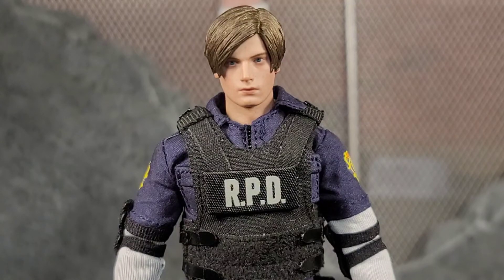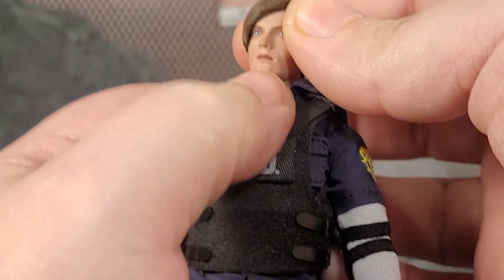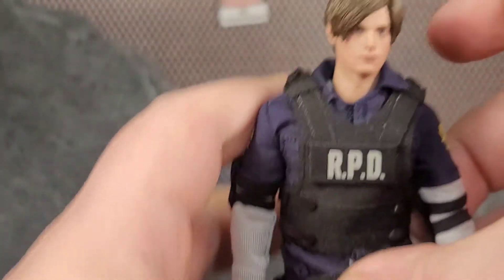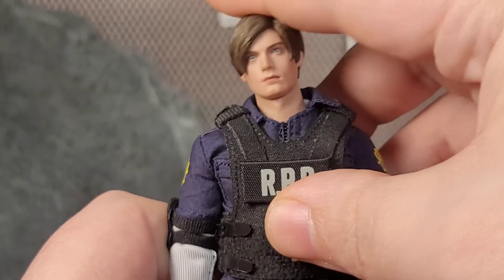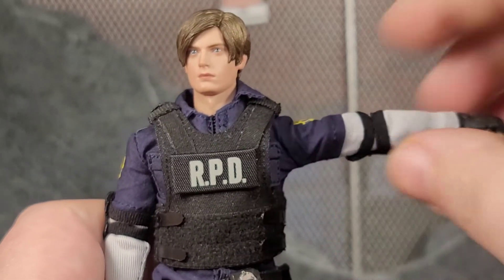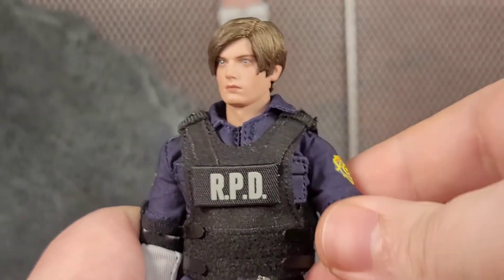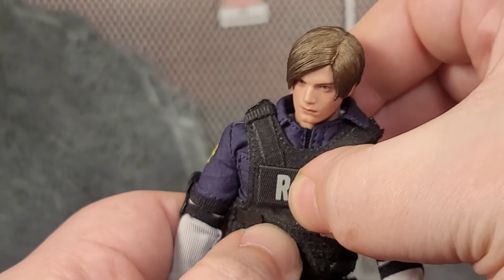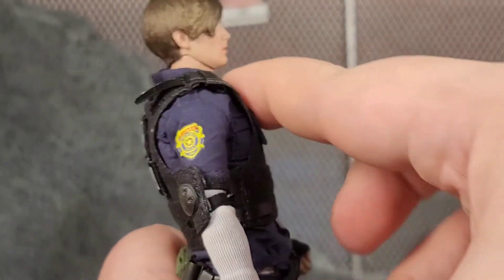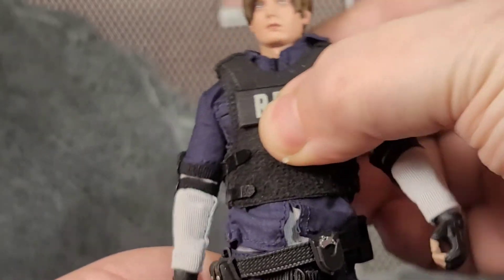Diving into articulation — he has a lot of articulation you would expect. His head has a little disc joint, and if you hold where his neck is you can still get range of motion left and right, with some up and down. A lot of the articulation is in that neck part. His arms can go up so he can get the full T-pose. He's got bicep swivel, double jointed elbows, wrist rotation, and there is bend in the hands as well. He likely has an ab crunch underneath because he can lean forward and lean back — though when he leans back his shirt comes untucked, which is a pain.